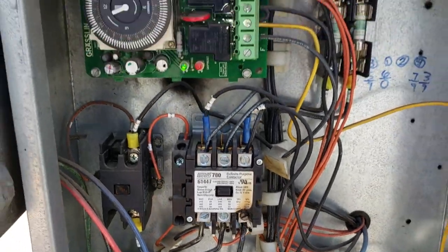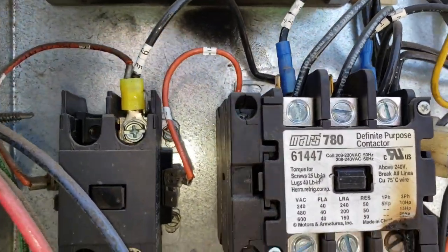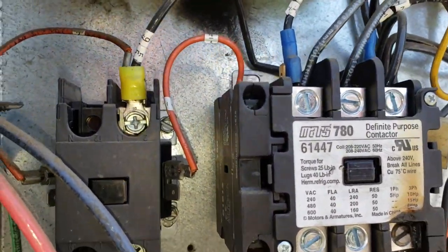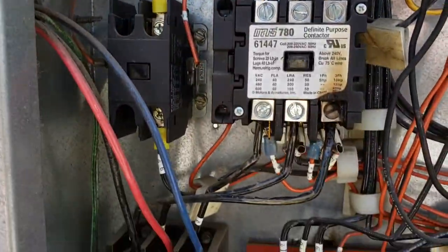We'll have to get in there to figure out what's going on here. Looks like there was a burn coming out of the time clock too — something's obviously going on here.